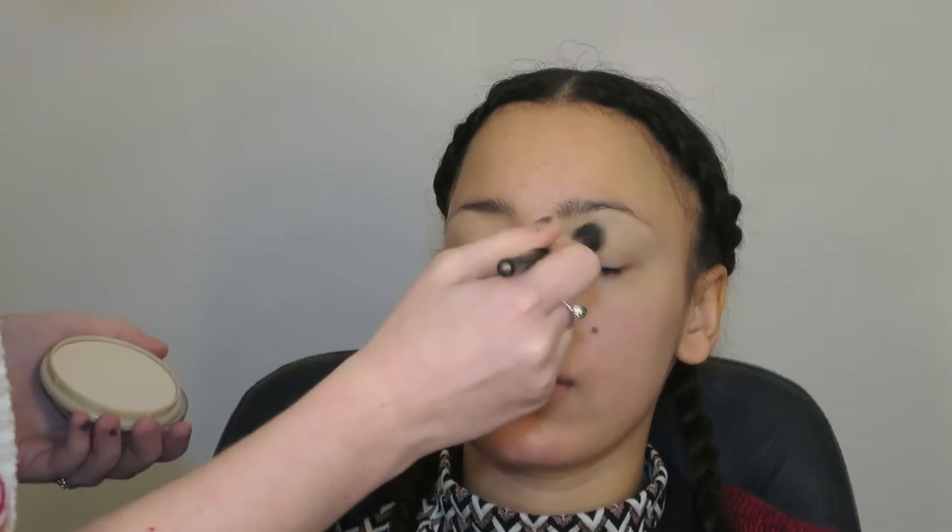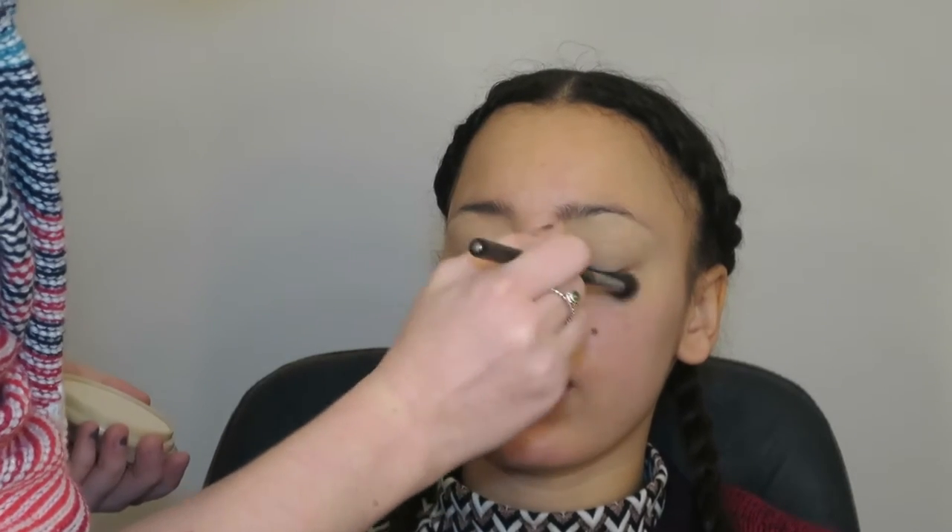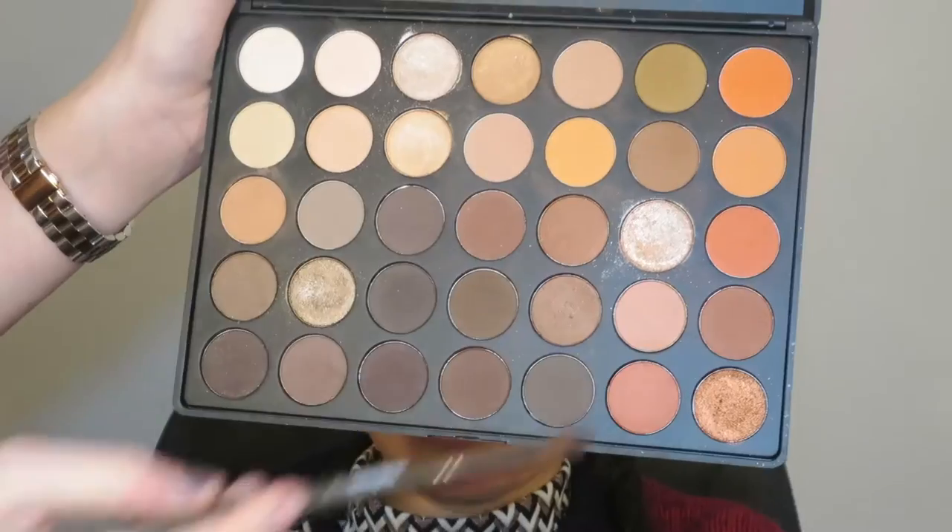And then I'm going to go in with MAC Soft Ochre Paint Pot to prime the eyelids. This will just act as a base for the eyeshadows to stick to and for them to show more vibrantly. You want to apply that all the way up to the brow bone as well. And then just set it with the Rimmel Stay Matte Powder, or any face powder that's near the same shade as their skin tone.